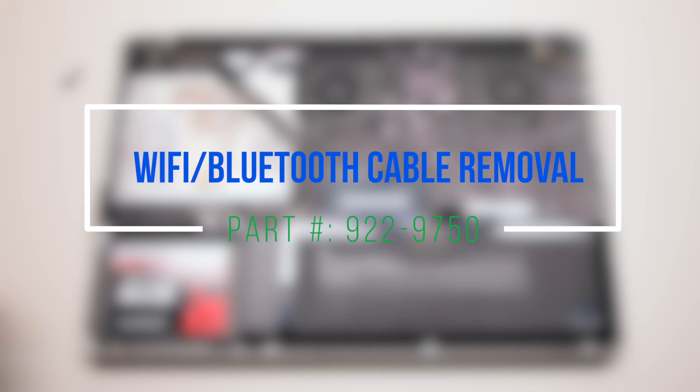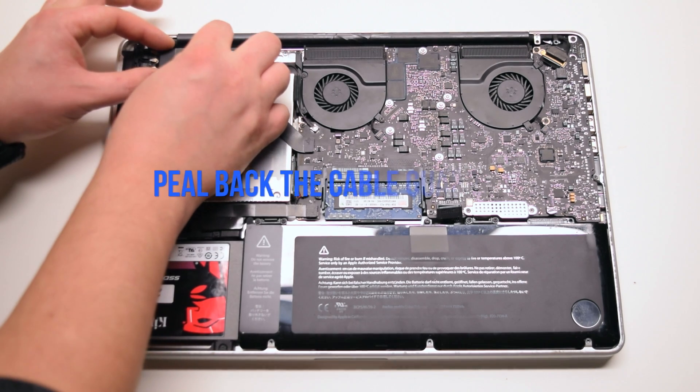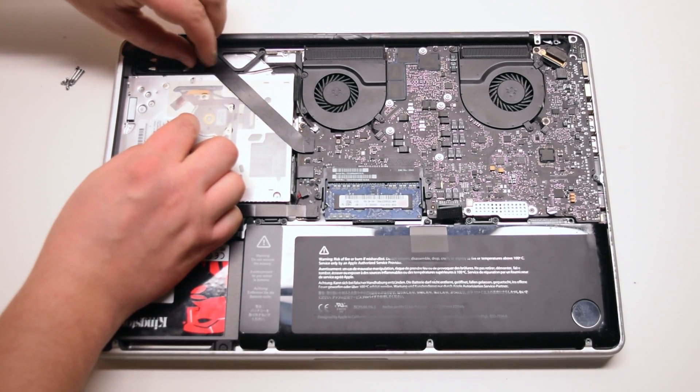Wi-Fi and Bluetooth cable removal. Begin by starting to pry one of the corners of the cable guard tape with tweezers. Then you can just lift it up with your fingers.